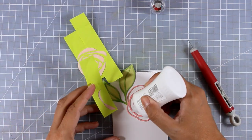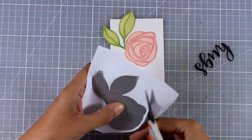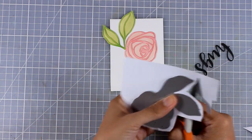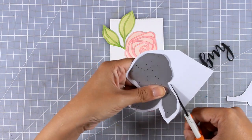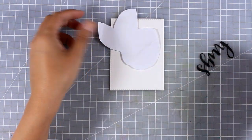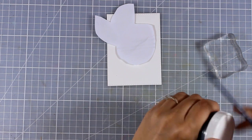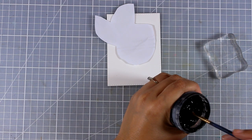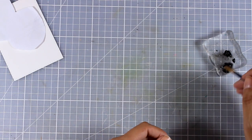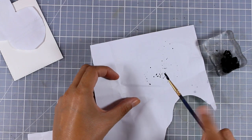Before I stick down my word 'hugs', I wanted to create some splashes. Before doing the splatter, I needed to cover up my rose so I don't mess it up, so I'm using a scrap piece of paper and cutting it out following the lines of the die. I'm going to place that on top — this is just a scrap piece of printer paper. I'm bringing in some black gesso, but you can use any black acrylic paint, diluted with water, then do the splashes.